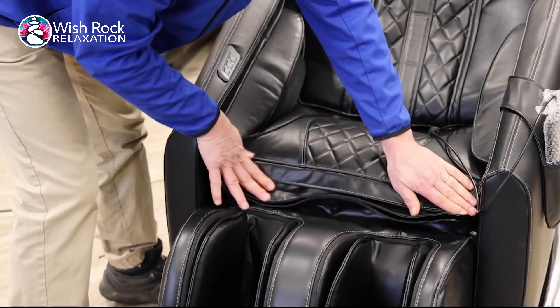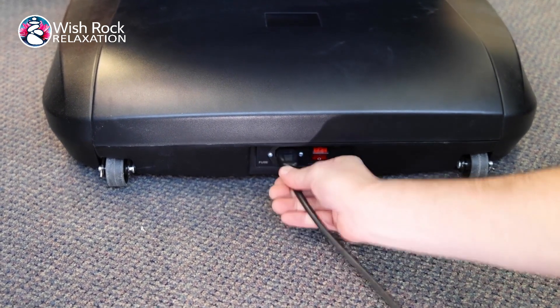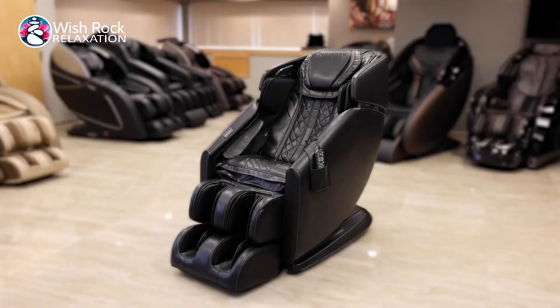Next, locate the power cord and plug it into the respective port on the backside of the base of the chair. Flip the main power switch on. Your chair is now fully assembled. Feel free to take a seat and relax. Enjoy your Riage 4D massage chair and thank you for being a part of the Infinity family.